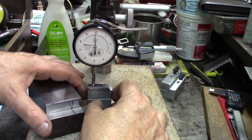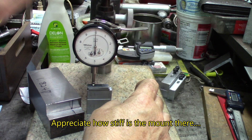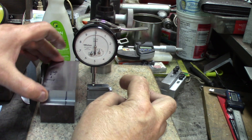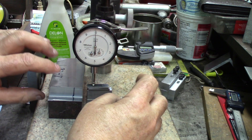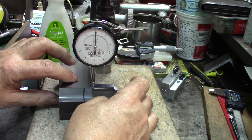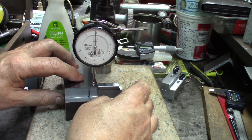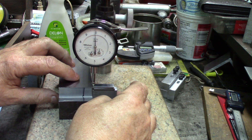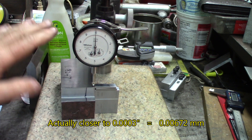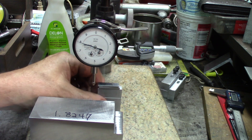Maybe a little bit of adjustment there — we're close. Now we're zeroing on the reference we want to use, which is the gauge blocks — usually a pretty good reference. Let's move to the part. I'd say we're really close, maybe half a tenth or closer. That's pretty close, so we can rely on this measurement.